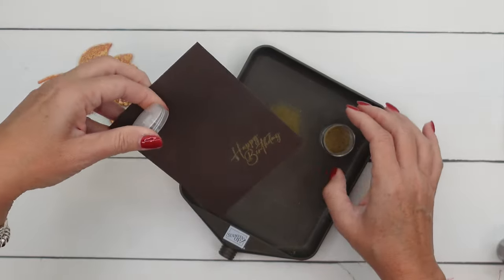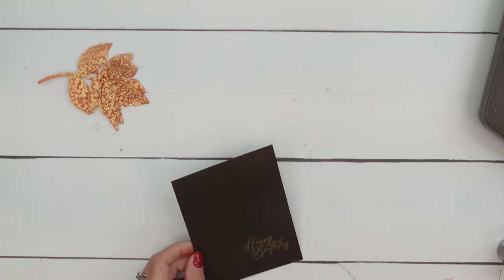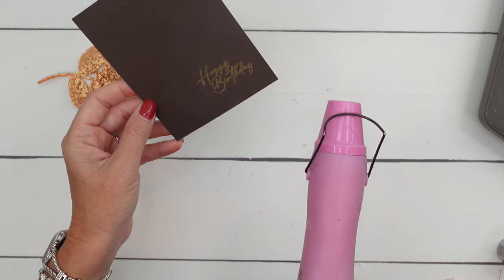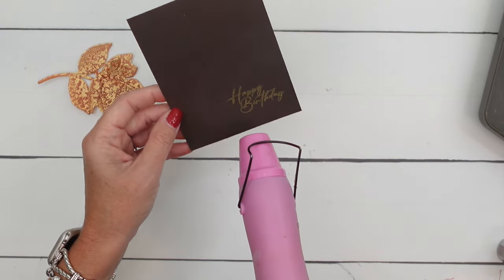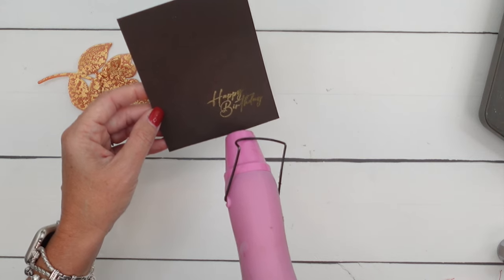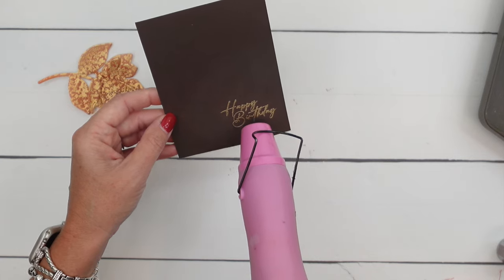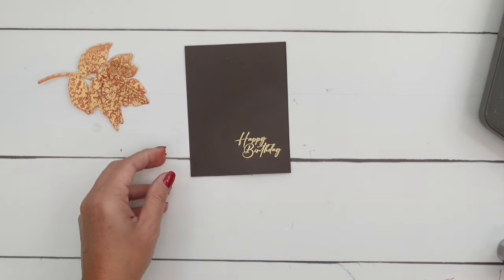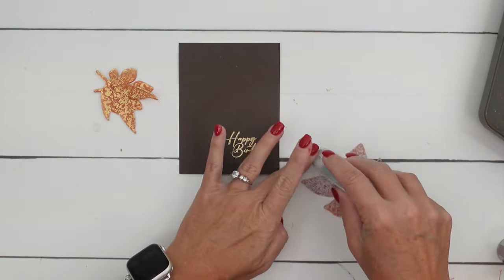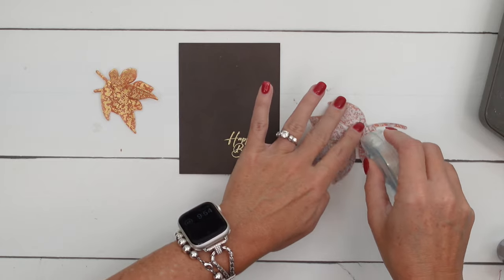I'm going to sprinkle it on there — you can tap it off. This is the Embossing Additions Kit tray. It comes with the embossing buddy, the reverse tweezers, a paint brush, and the tray. Hit it with your heat tool. This is our gold embossing powder. And look how gorgeous that is — I've become a little bit obsessed with adding metallic embossing powder to dark colored cardstock lately. It just really is stunning — you really should give it a try.